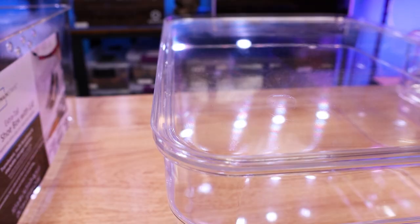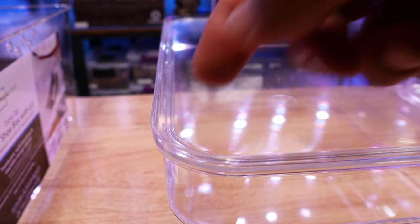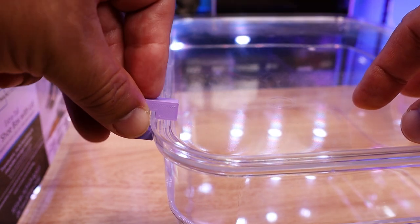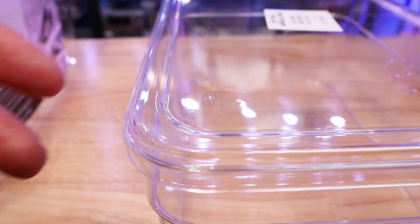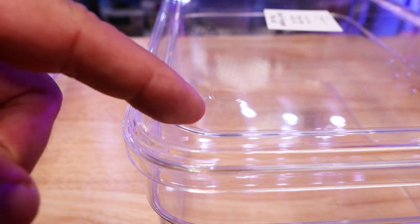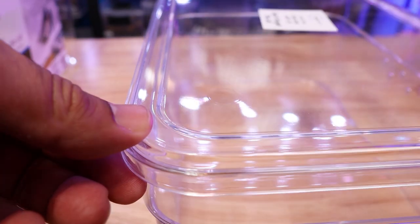As you can see here, the old shoebox lids had a nice recessed edge to them and the clips could easily fit on and just clip down, so this worked very well. The new shoebox lids have a wider edge and a recessed area where they can stack, but it also has a lip right here that can help to secure the lid on a little bit better. So it's a better design overall, but that makes it to where the clips will no longer fit.